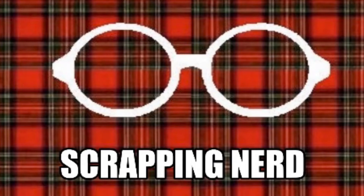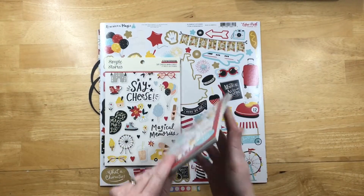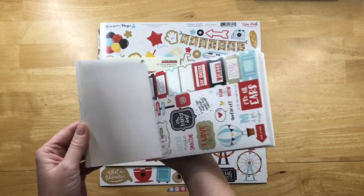Hey guys, it's Ashley, your Scrapping Nerd, and I have a 12x12 layout today. It's a Disney themed layout, and I used a bunch of my Disney stash.